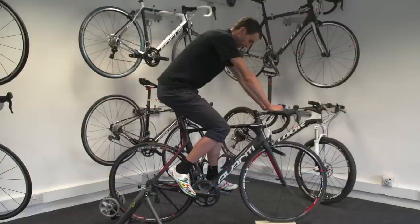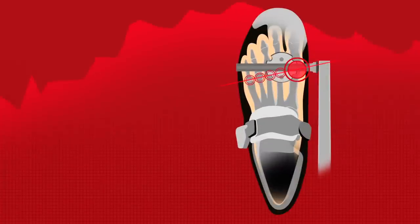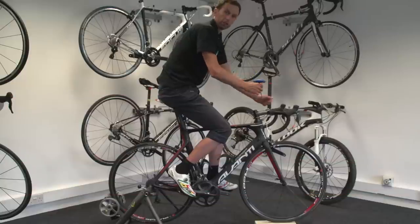What we're looking to do is to get the balls of the feet — they come across slightly at an angle — and we're looking to get the balls of the feet to bisect the pedal axle. So all the pressure is going through the bones and not through the toes, for example.